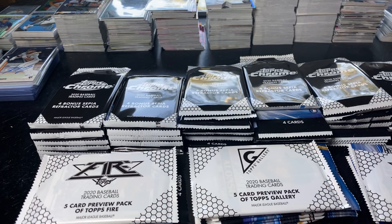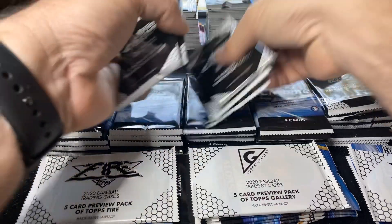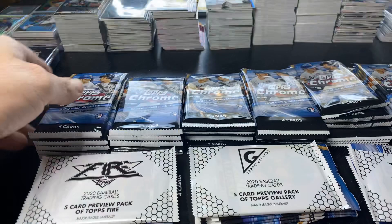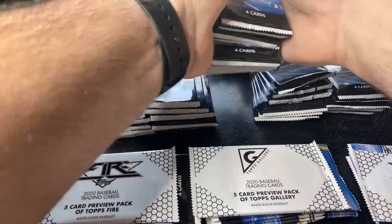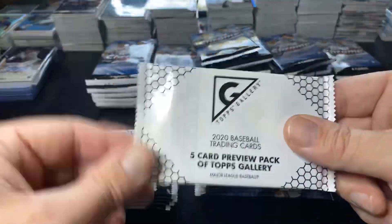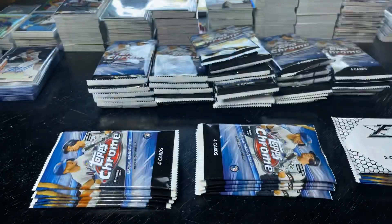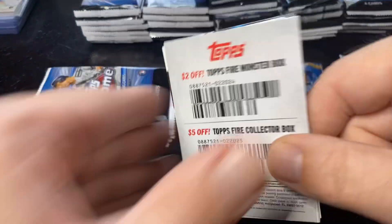So here we go, another episode. I'm going to start — I'm going to put the sepias on the side, I pre-opened to save time. There's the blaster box packs and then here are the hanger box packs. I'm not going to open these — we did those yesterday. If you want to see those, I'm going to open these to see what they look like. So again, thanks for tuning in. We have a lot of new people.